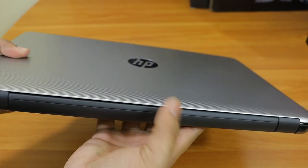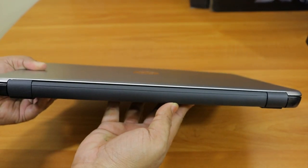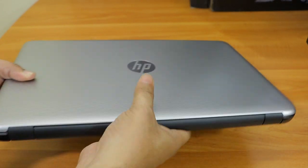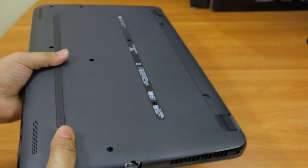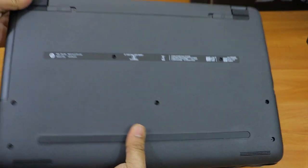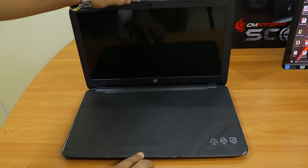If I show you the back of this laptop, you can see that there are no ports here, and the design looks good. On the bottom we don't have much — just one sticker and an option to open the battery.